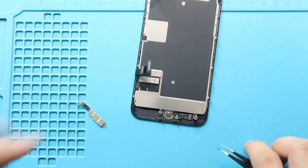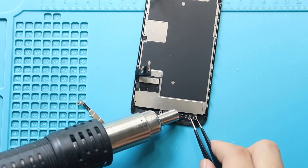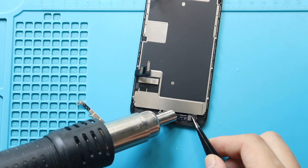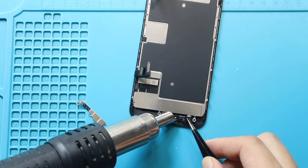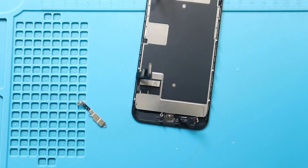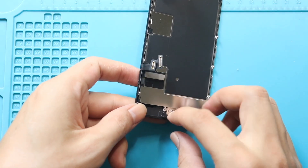Next, apply heat to soften the adhesive holding the flex. Gently pry the home button flex from the screen. Once the prying is complete, pull the home button flex from the front side of the screen.